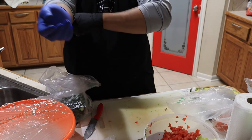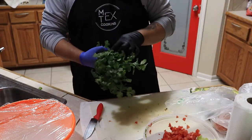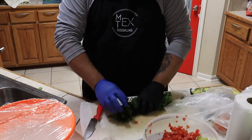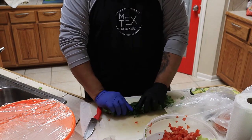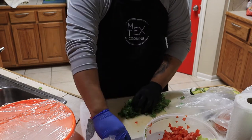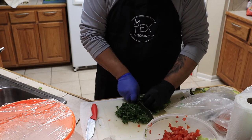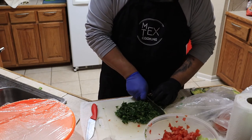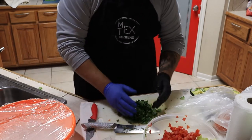The last ingredient is cilantro. This is pre-washed from the grocery store so I don't need to wash it. The easiest way to cut it: bundle it up as tight as you can, bend it, and slice across. Most of what you'll have left at the end is stems — that's trash. Keep the good cilantro leaves.